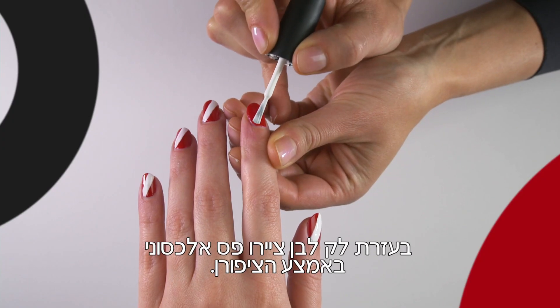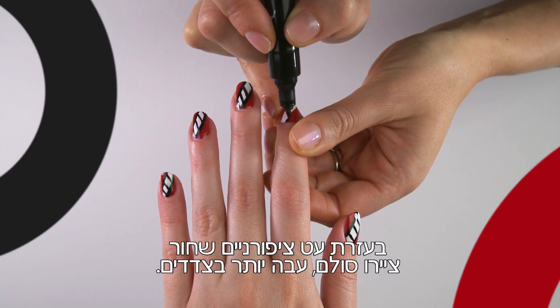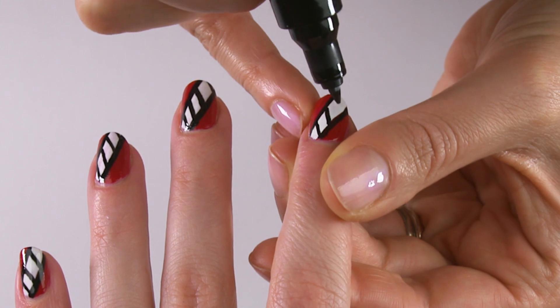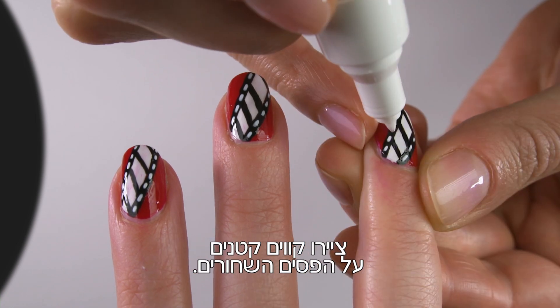Use a white nail varnish to paint a diagonal strip down the center of the nail. Using a black polish pen, paint the shape of a ladder making it thicker at the sides. Using a white nail pen or polish with a small brush, draw small strokes inside the black stripes.